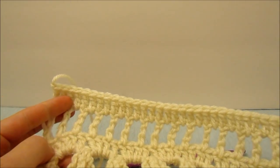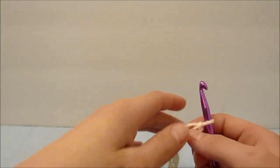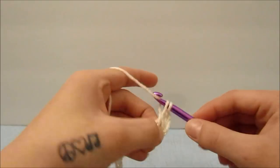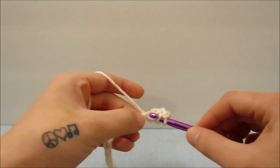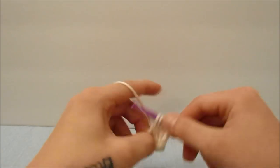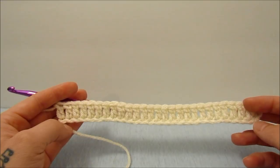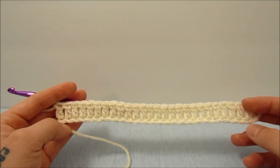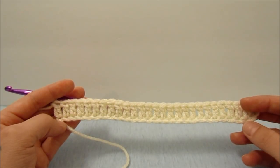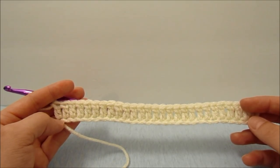For the front panel we are going to start with a chain of 29, which is actually 27 plus 2. Double crochet in the fourth chain from the hook and then double crochet one time in every stitch after that. The beginning chain three counts as a stitch and we should have 27 double crochets at the end of this row. You can alter this to make it bigger or smaller the same way as the back panel. We are going to repeat the same four rows in the same way for the same amount of rows.